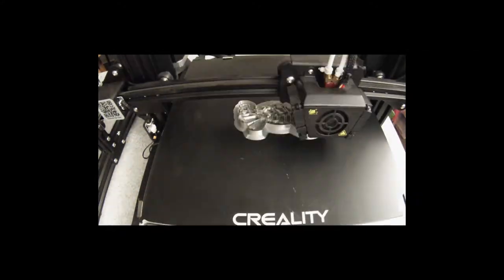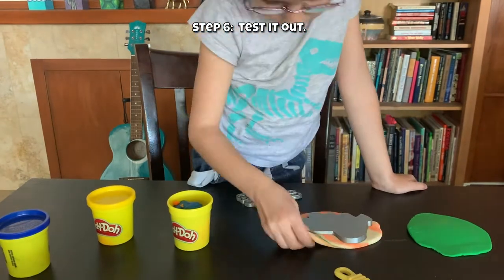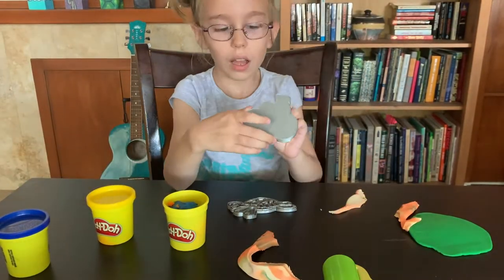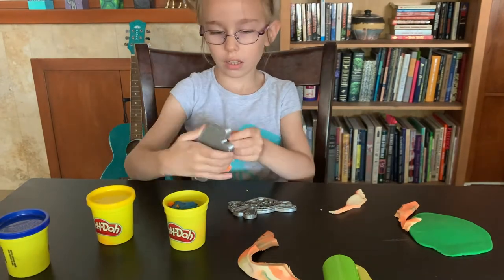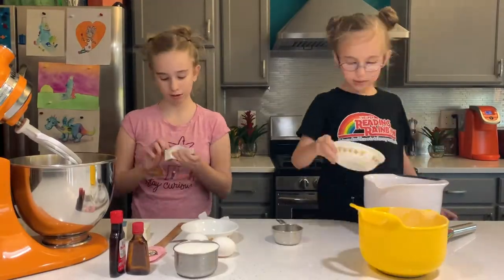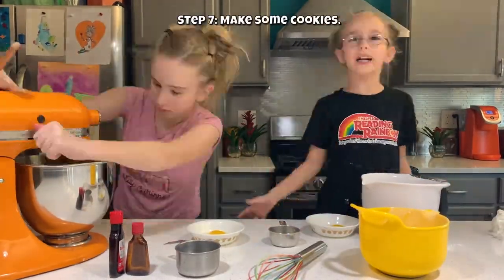Then they're ready to go. This is Sam testing them out with some Play-Doh to make sure they worked — and it worked! Success! So now we're making the actual cookies.